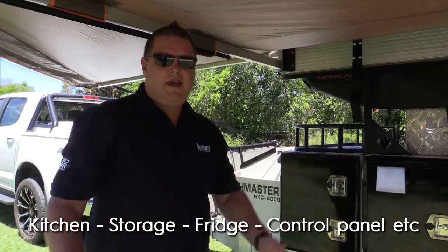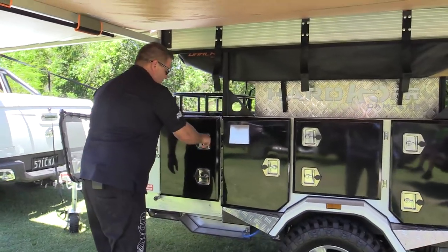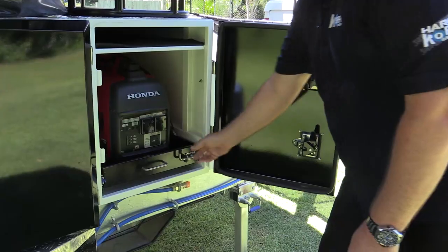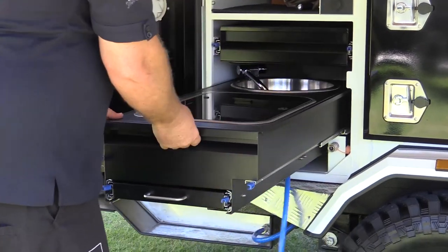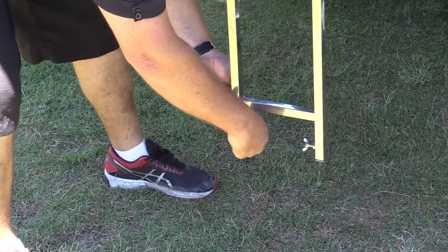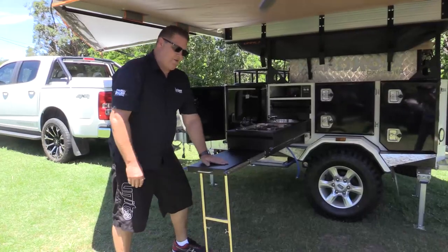Now we'll open up the kitchen and all the storage. First box is your Weber storage — nice and easy, Weber comes out and then you transfer it to your kitchen once your kitchen's out. Generator on the other side — it'll fit up to a 2 KVA generator. Nice big spacious kitchen with a two-burner Dometic stove and plenty of bench space. There's also a leg underneath to make your extension bench more stable — lift your bench up a little bit, lock in your legs, and that gives you a nice sturdy platform.